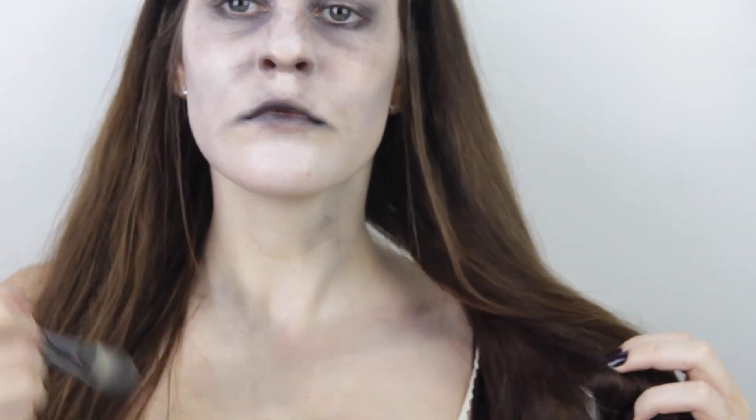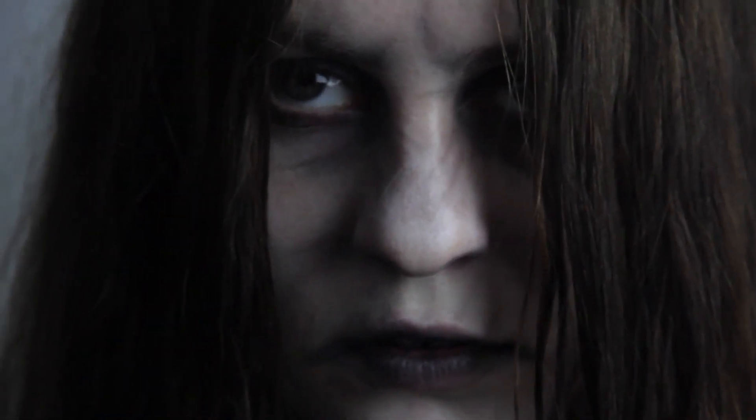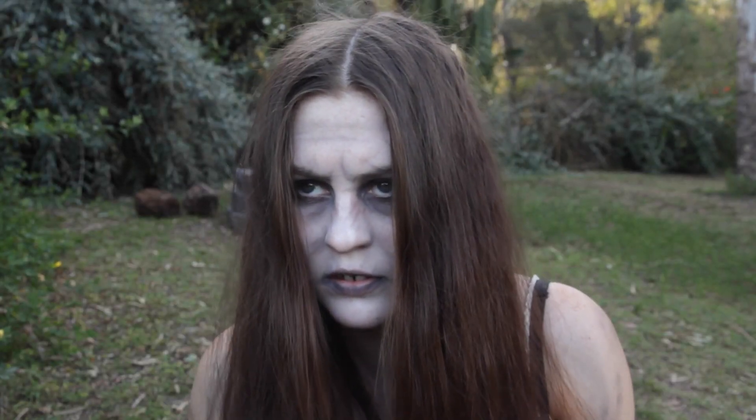Also a little bit of water in your hair because it is wet down there — and that is the completed look! You could probably use this for a variety of different Halloween looks like a witch or something, but I hope you all enjoyed my Ring Samara look and I'll hopefully see you next time, bye!